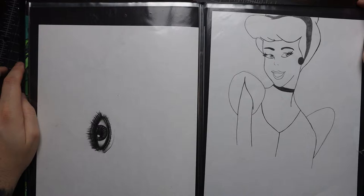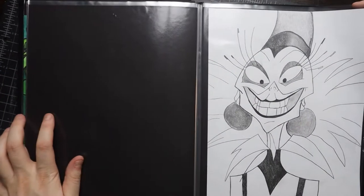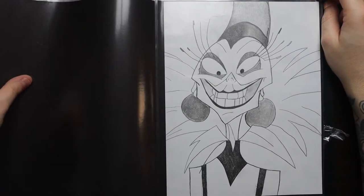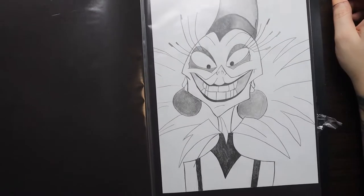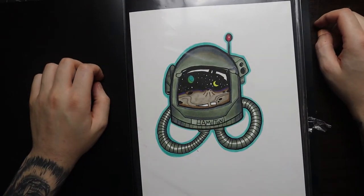I didn't feel like doing the other one because I can never get them to match — drop down in the comments if you have an easy tactic for drawing twin eyeballs. And if you're a true Disney fan, you know exactly who this is — that evil lady Yzma from Emperor's New Groove, the most underrated Disney movie on the planet. Done with one singular pencil, pretty cool.